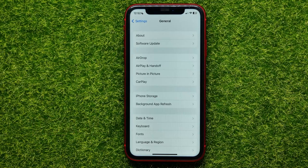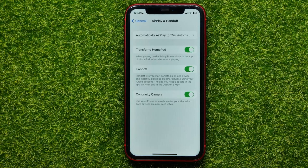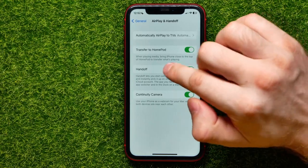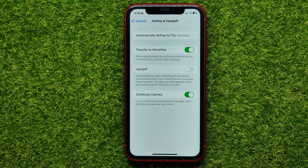Here, tap on AirPlay & Handoff. Now all you have to do is hit that switcher next to the Handoff feature to toggle it off. You can try doing this on your device and then write down in the comments below if you have any questions.